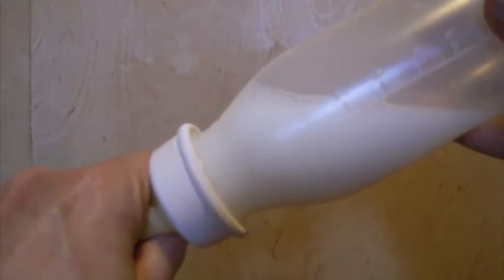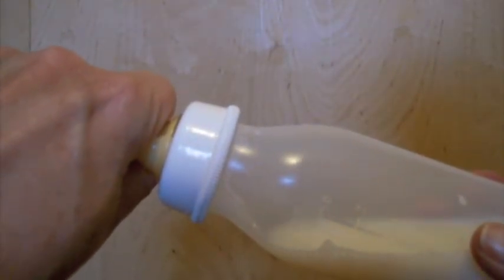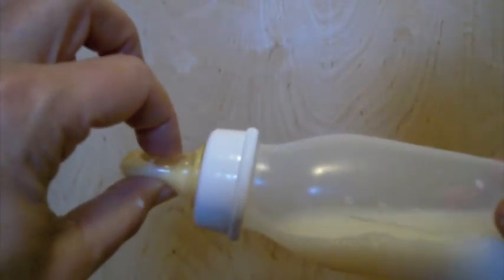If you know about the pacing technique — where the baby has the bottle in their mouth and they're sucking but then become overwhelmed — it does no good to pace by tilting this nipple out, because any compression will still get milk out of the nipple. So if the baby is being overwhelmed by the flow, you actually have to take the nipple out of the baby's mouth.